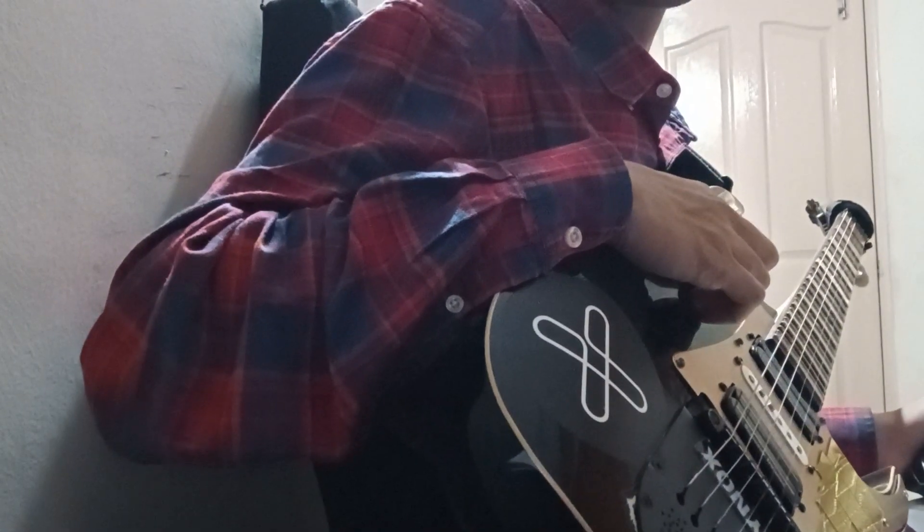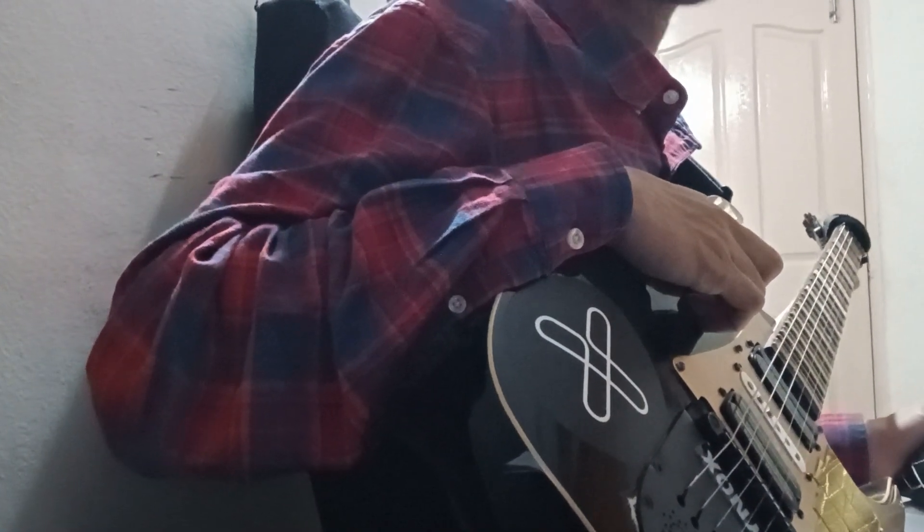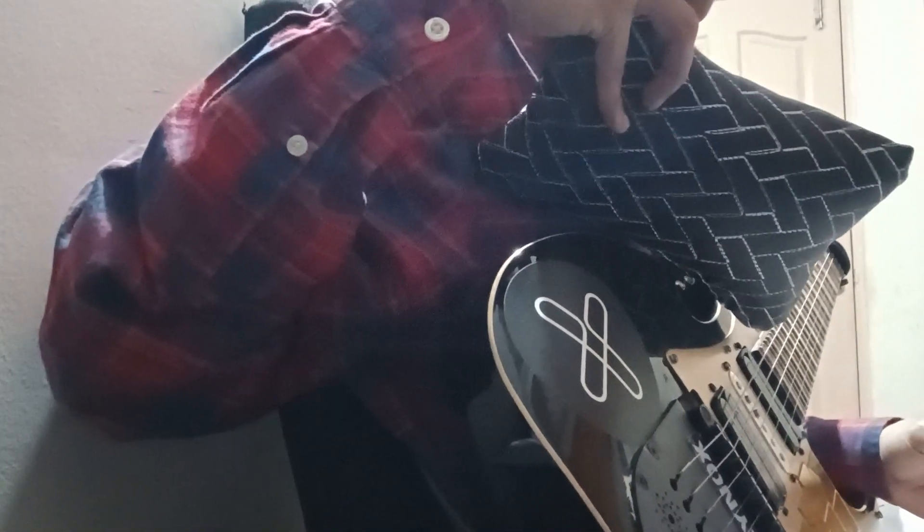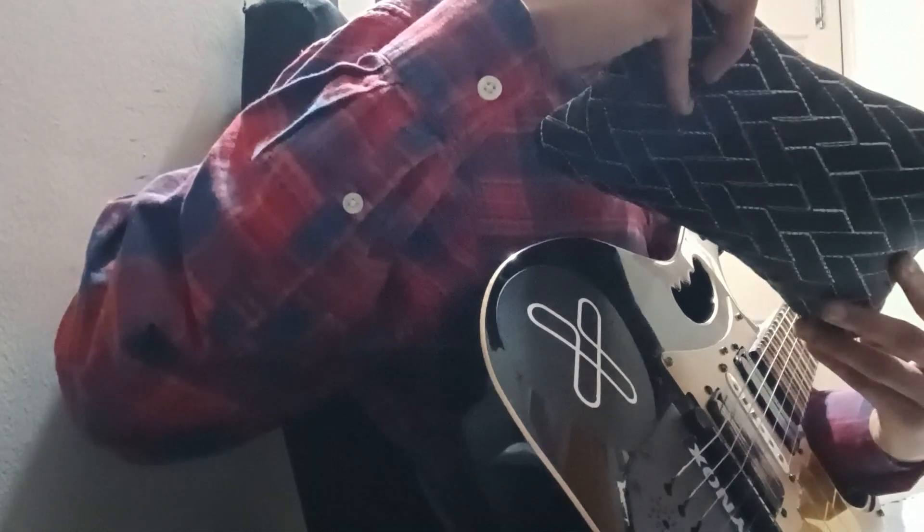Hey guys, today I'll show you an awesome guitar tool which will help you in practicing. This is a car headrest, and what you can do with this is it will help you stabilize the balance of your guitar.